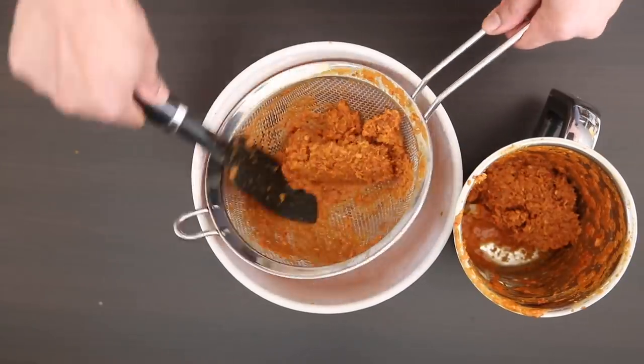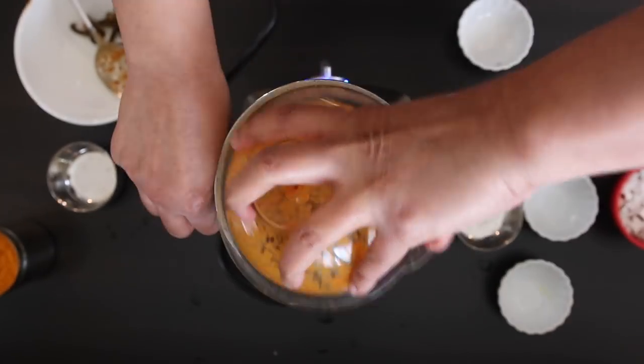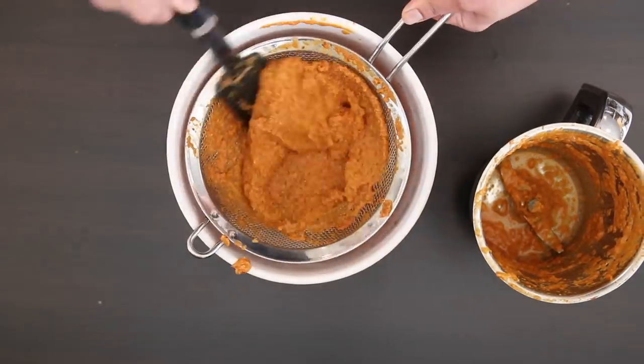Whatever solids are left over, add them back to the food processor, add a bit more water and grind again. Repeat this process a few times till you're left with a smooth gravy.